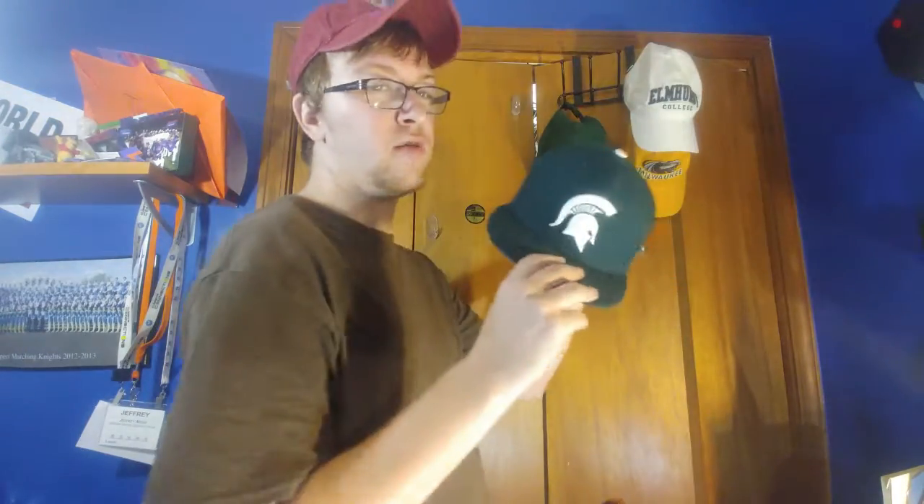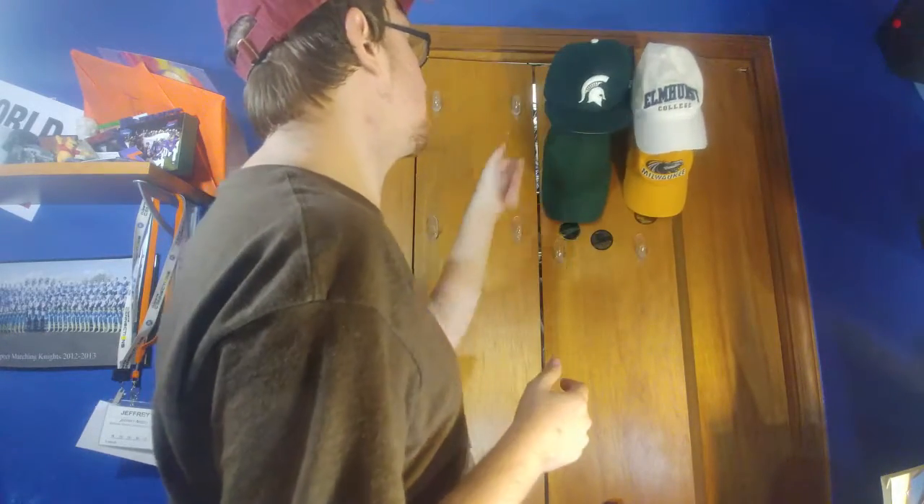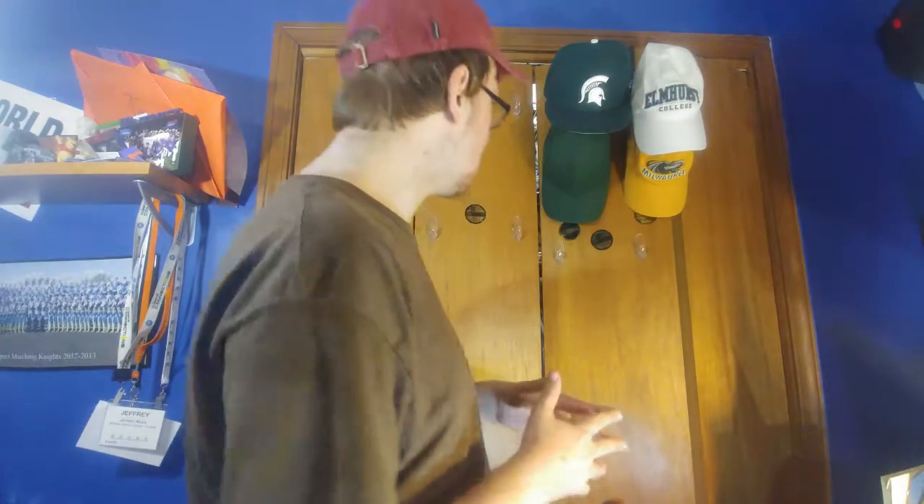Next hat I will put up — another green one. I know, but it's Michigan State. It's a good hat too. They're doing okay for the season right now. For college football, for basketball, they might do better, but they lost to Kansas the other night. That's pretty much the hat rack there.